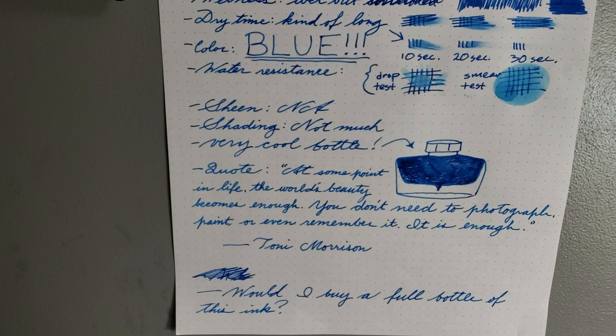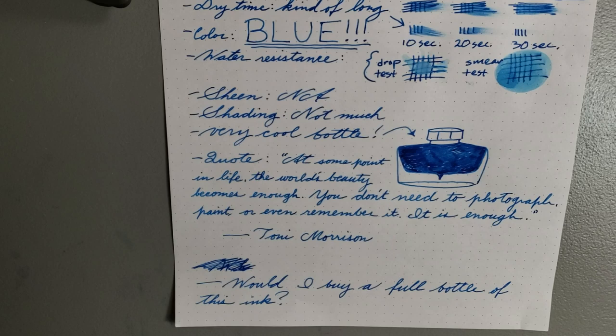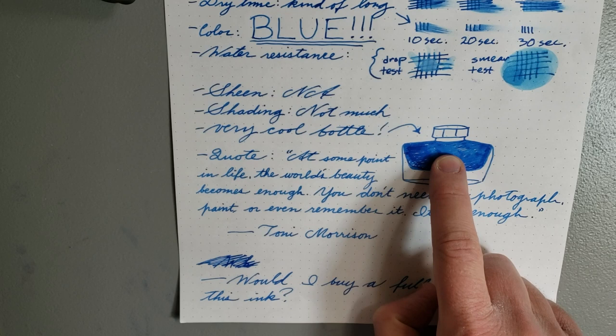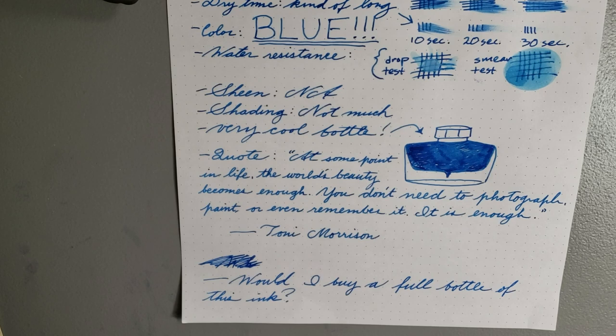One really cool thing about these inks is actually the bottle. I don't have one, but I'd love to get a Pilot Iroshizuku bottle — they're really pretty. They're also very functional: there's a little pointed well at the bottom where the ink pools, so when you start to run out, you can slide your nib straight down into that little hole and get the last of your ink out easily. Very nice and pretty looking too.